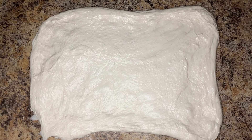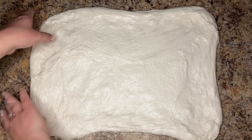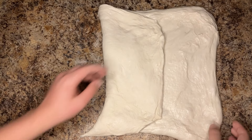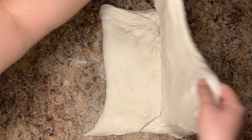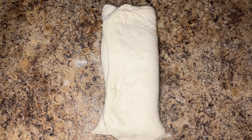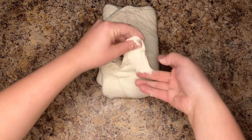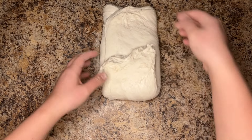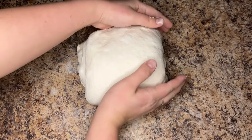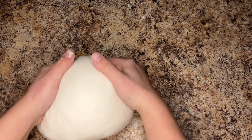At this point you can add any fillings such as cheese, seeds, or even cinnamon sugar. Fold the dough over itself into three layers. You could also add more fillings here if desired, then roll the dough up like a log. Last, we will use the push and tuck method to finish shaping our round and tighten the outer skin.